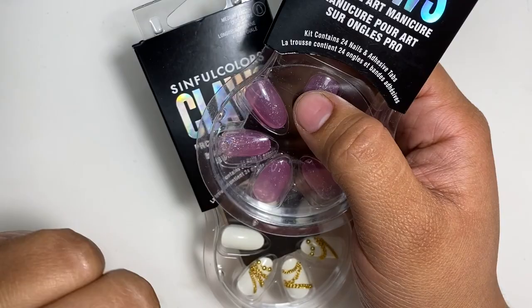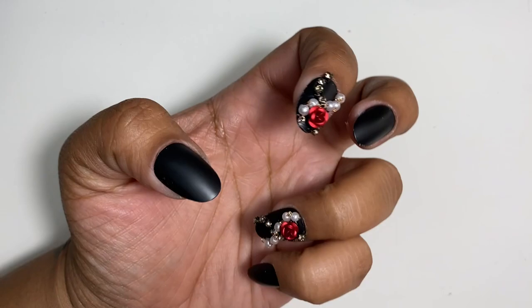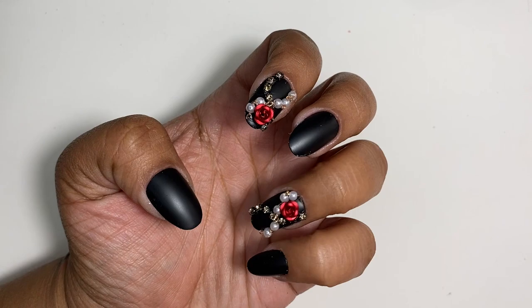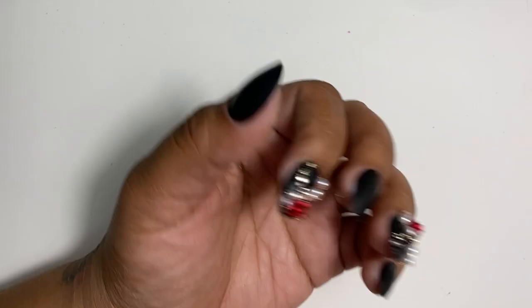I love Simple Colors. When I started my nail journey, those were the nail polishes I bought from Walmart. I still have 30 or 40 nail polishes from them. Now they also have a press-on line at Walmart with so many options — they even had ones for Halloween. Check out Simple Colors — I promise you won't regret it.